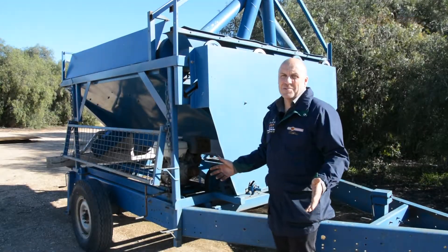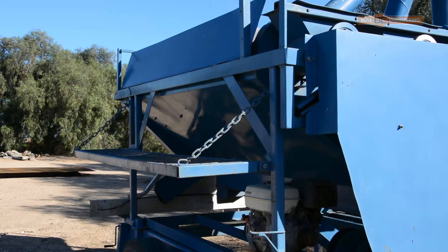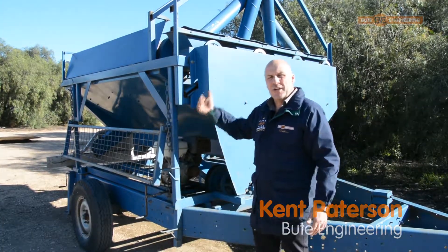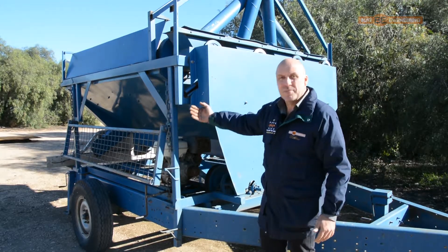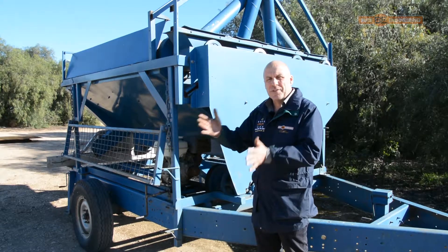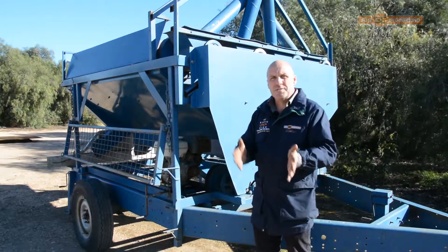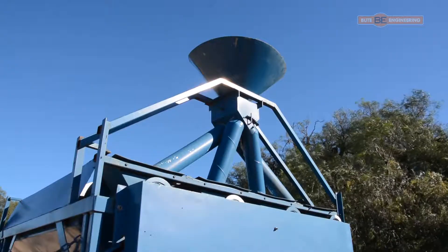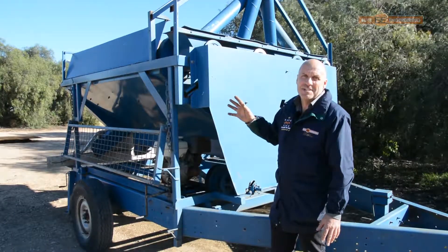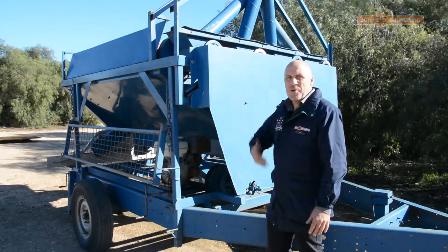Good Engineering makes grain cleaners as well. This is what we call the 4x2 — we're four screens wide and two screens long. Between those two screens we have a divider box, so you can separate between the first screen and the second screen. The grain comes in the top and we have a divider box which feeds all four barrels equally. That's how we get our capacity.